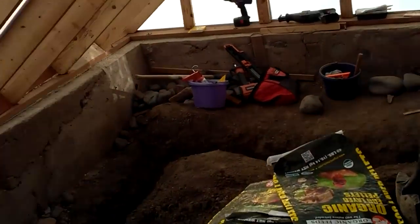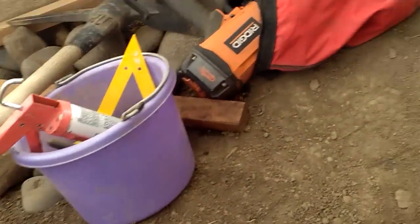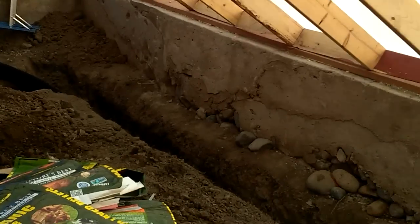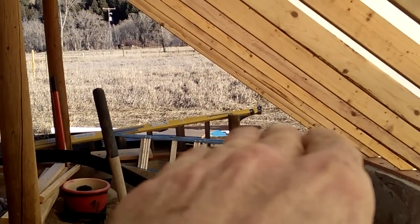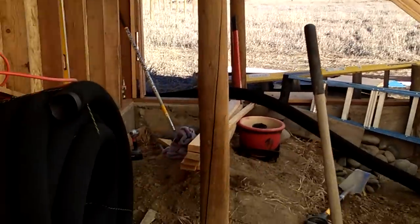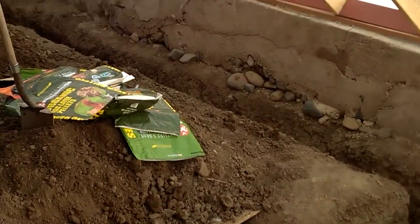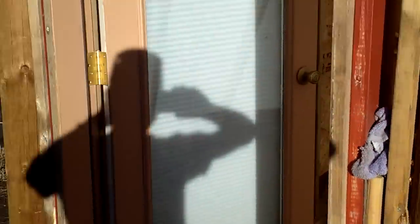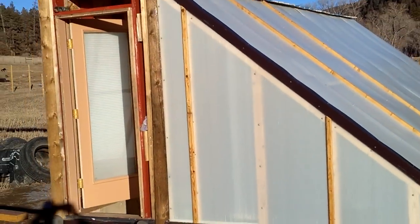We're getting the first geo tube in for our first geothermal greenhouse and I'm stoked. It's hard to get good perspective in here right now, but there are going to be two levels in this greenhouse — a lower level with the raised bed, and you walk up to the upper level here. It'll be easier to picture in a future video when it's finished. So that's the update on the geothermal greenhouse, bottle bricks, and the continental divide.